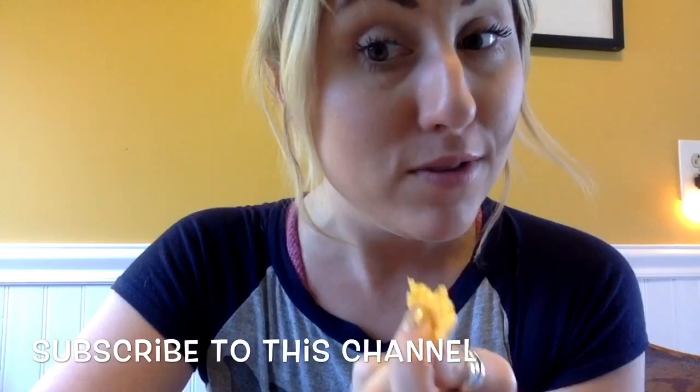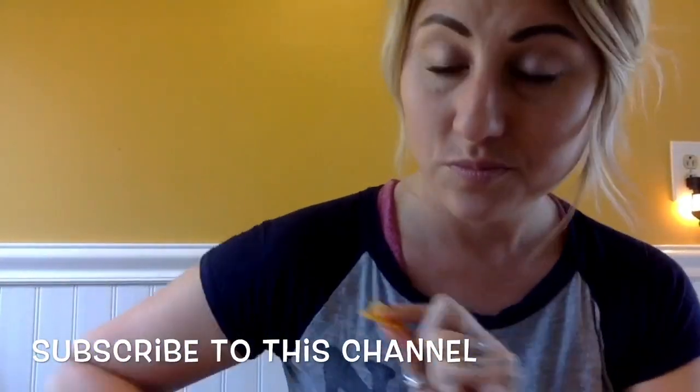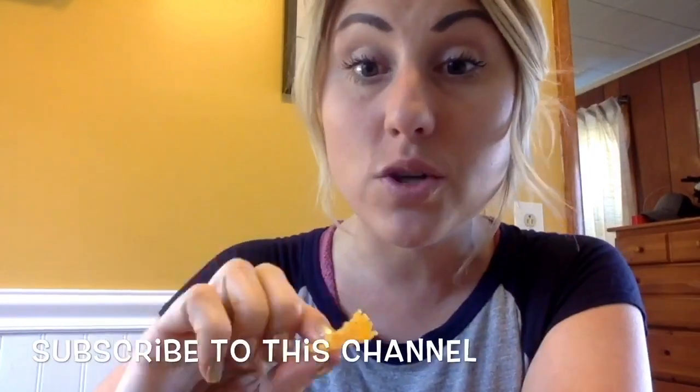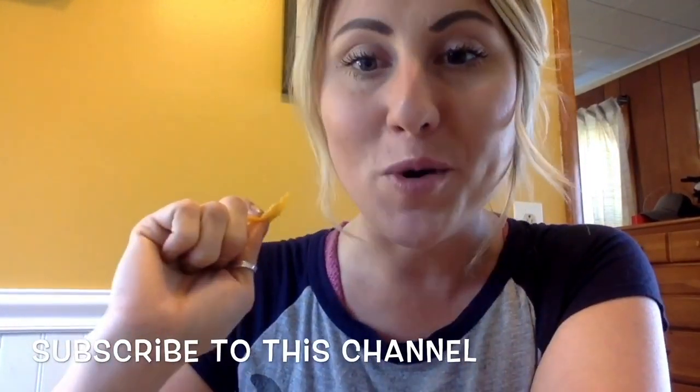So good. Let me know if you try them. Let me know if you have a different way, a little secret hack. I hope you enjoy them. And make sure you subscribe to this channel so that you can get more value, more content, more recipes, and more tips. Let me know if you try this and what you think. Thank you guys so much for watching.